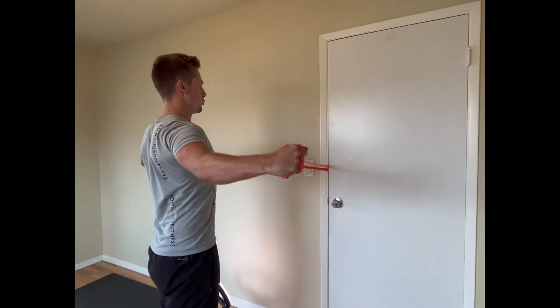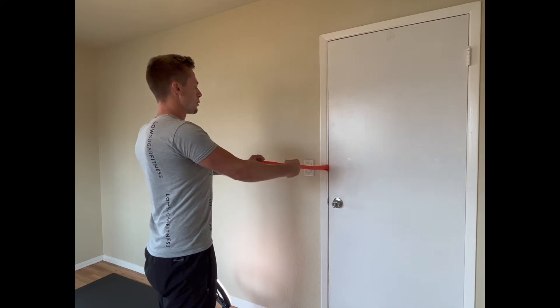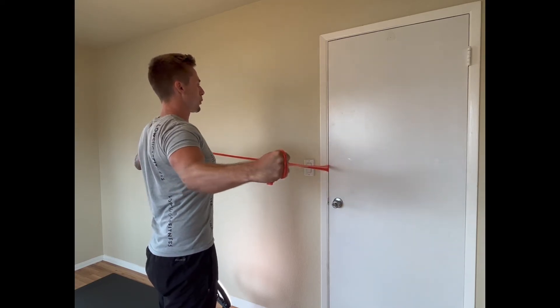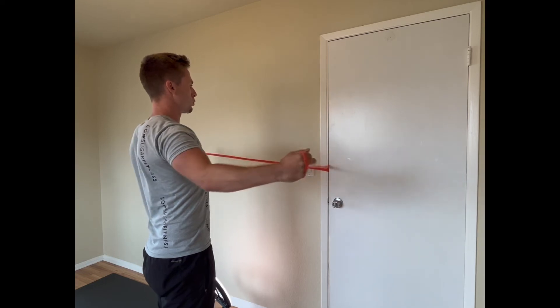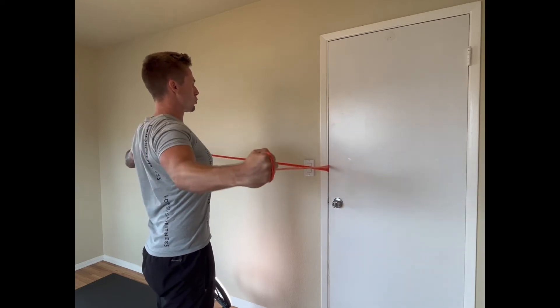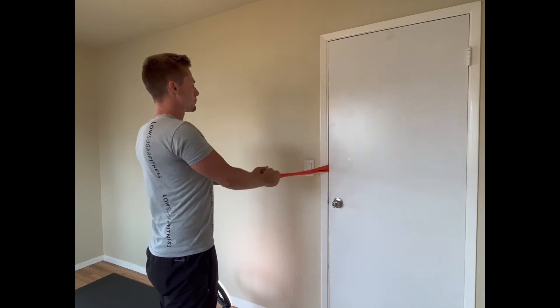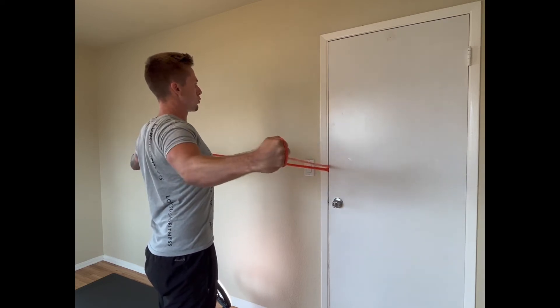Hold both ends of the resistance band in each hand with your elbows slightly bent. Move your arms outward and backward in a reverse fly motion until your elbows go just past your back. Pause, then slowly return to the starting position.